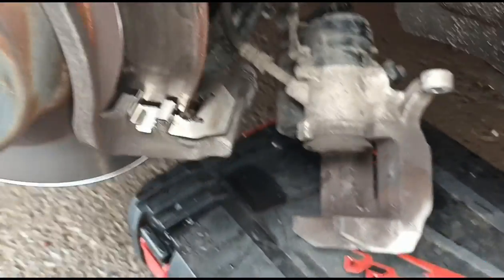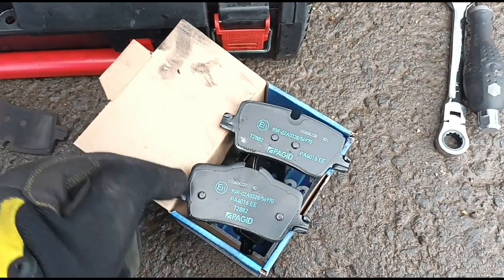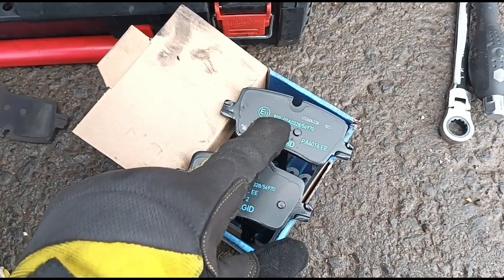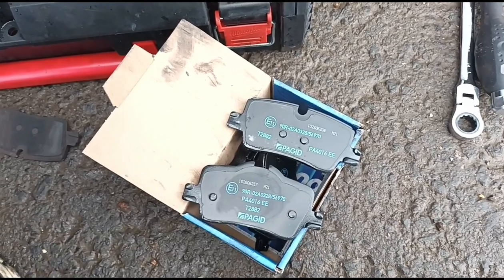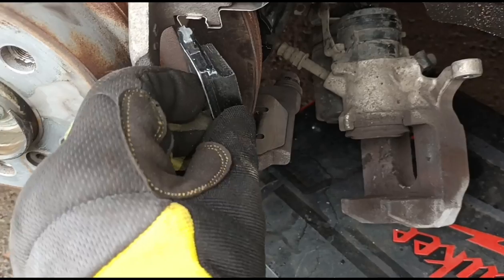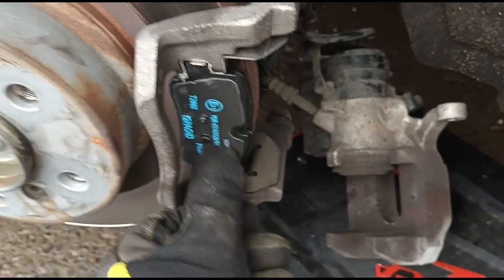Got a new set of shims — just push those into place. Make sure to push down nicely. We've got a new set of brake pads here — these are customer-supplied, not a brand that I use. We have two different types of pads: this one goes in the back, so your piston sits right there directly in the middle, just like that. And this one sits on the outside — just a case of lining up your brake pad there and sliding it into place.